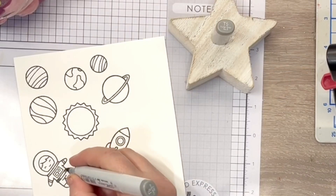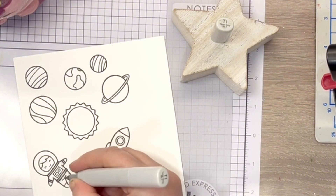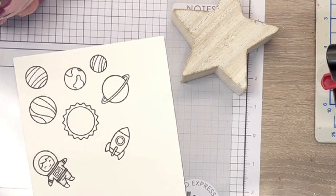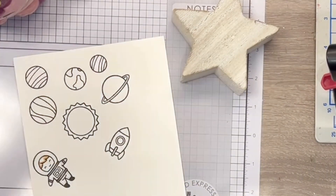I stamped the images that I want to use on Neenah Classic Quest 80lb cardstock using Memento Tuxedo Black ink. I selected my Copic colours with a colourful arrangement of planet balloons in mind, and the Copic caps can be seen on screen.